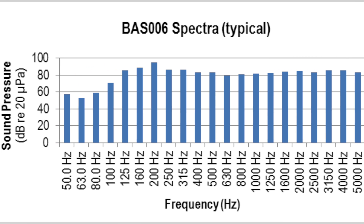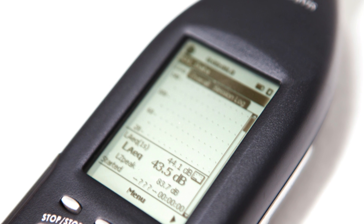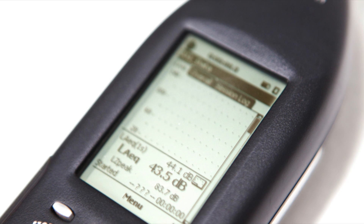The LXT also features LN statistics for environmental monitoring, multiple dose and exposure calculations, digital voice annotations for surveys, and around 30 hours battery life from a set of double A's.